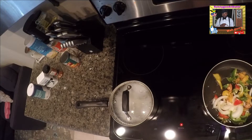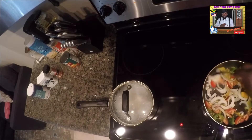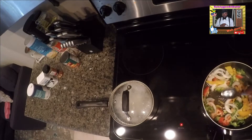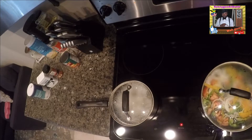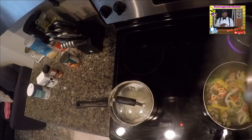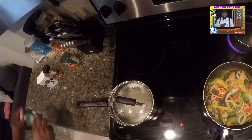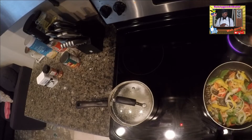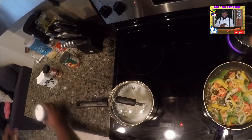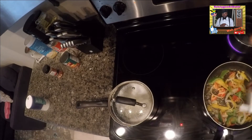All right, everything in the pot. Stir that up. See that look — how about that, look at this. All right, so first thing you're gonna do — put some salt. I don't have to measure because I know exactly what I am doing.